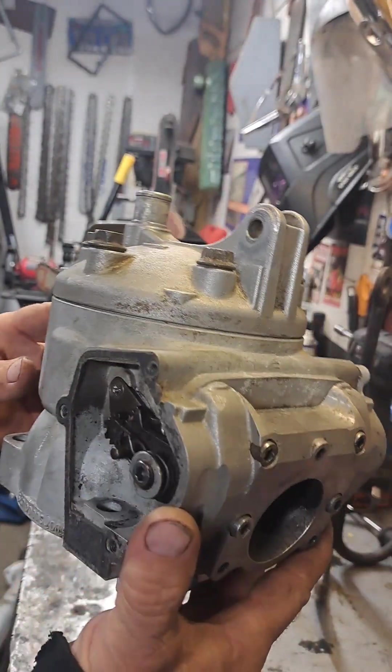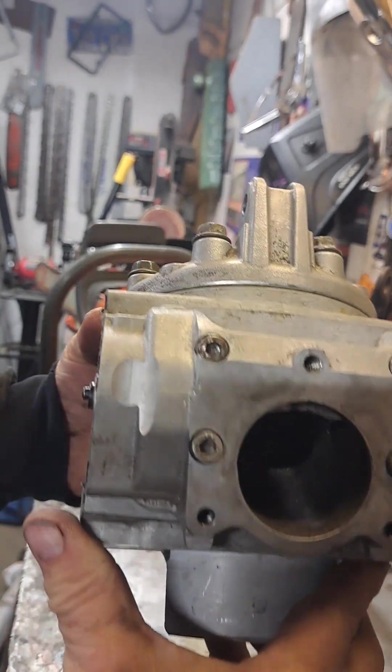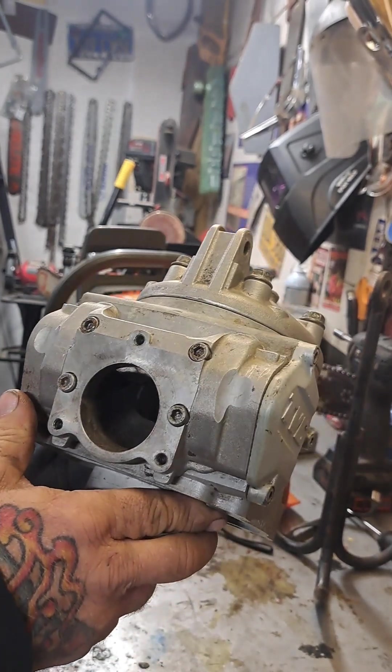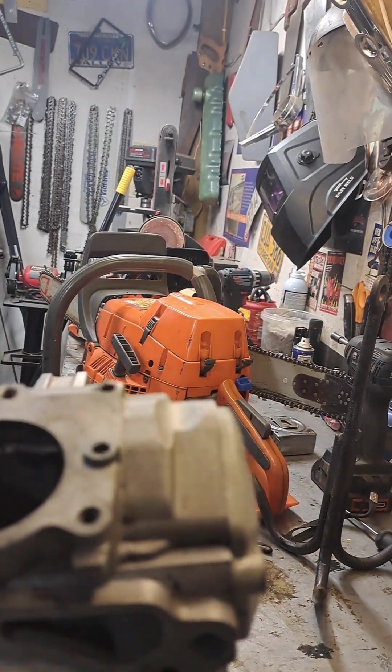Here is a spare cylinder and head off of a KTM 300 — this is actually a 360 head, and supposedly it bolts right onto the 300. Let me show you how it works.